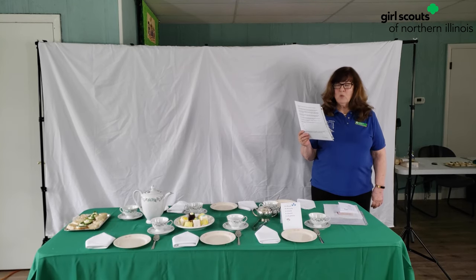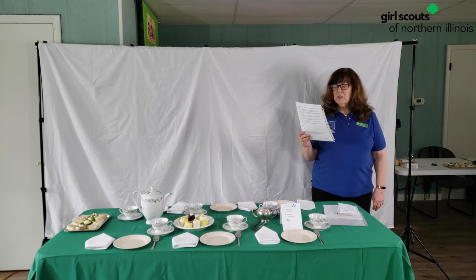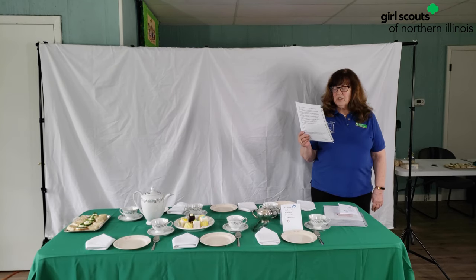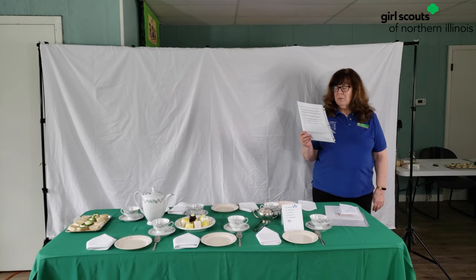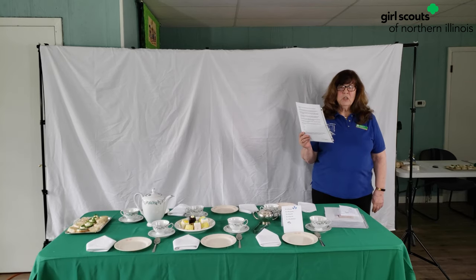Place cards generally have the guest name and a table number, and frequently have some designs as well to add style. At times, place cards will be suitable on your tea table. With place cards, you can relieve your guests from the guesswork of where to sit, give your event a friendly but dressy and prepared feel, and show your thoughtfulness as a host.